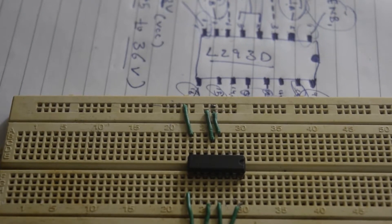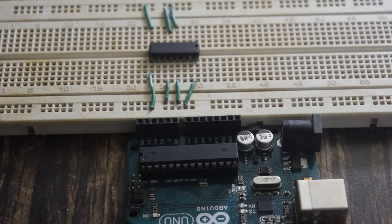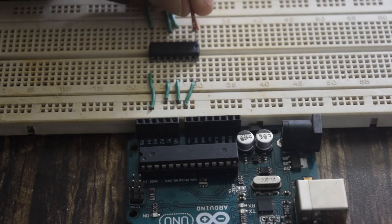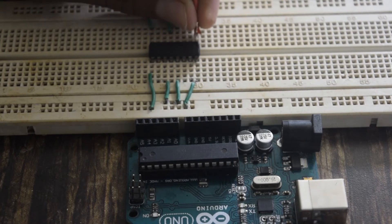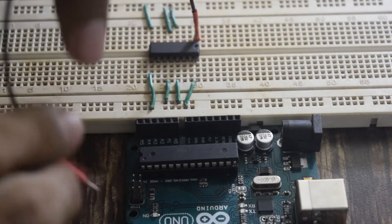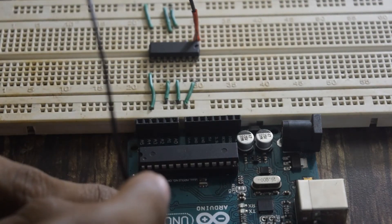Now let's connect the L293D to the Arduino. I have used one enable pin to control the speed of the motor. Pin number 1 — the first pin of the IC — I will connect to the PWM pin of the Arduino, which is pin number 3.